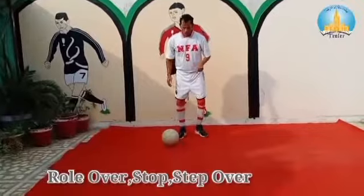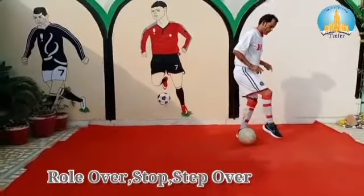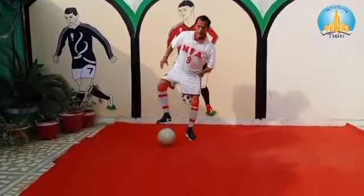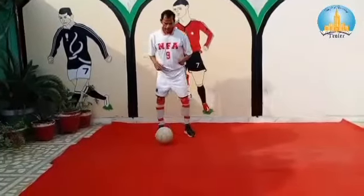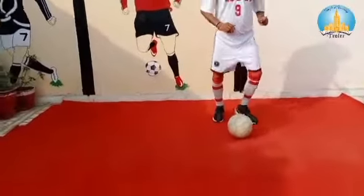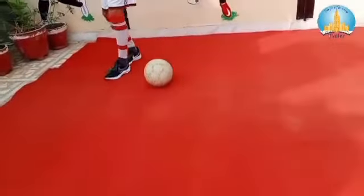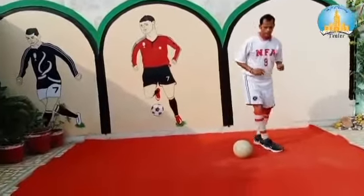The third drill is roll stop and step over. Roll the ball with the left leg, stop with the right leg, and step over with the left leg. Roll, stop, and step over — repeat the motion continuously.